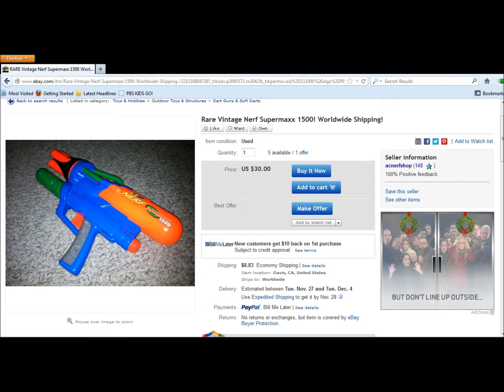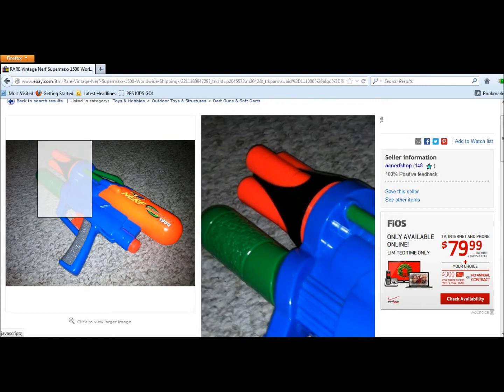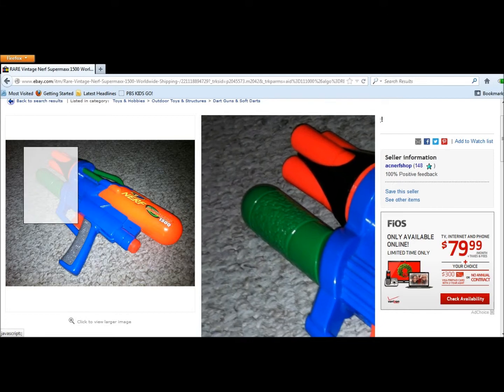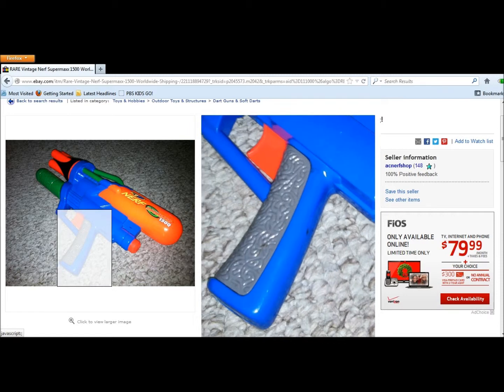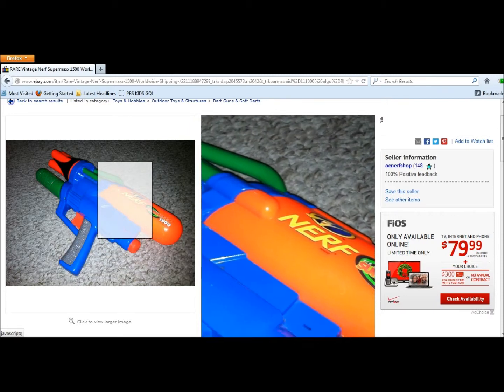AhTanny3 did a modification on this, with a title called Contract 6 Iron Man Nerf Super Max 1500. The barrel-like things on the front, he replaced those with foot-long PETG barrels. The green pump, he replaced it with a mag-strike pump, and he also added a stock on the back.